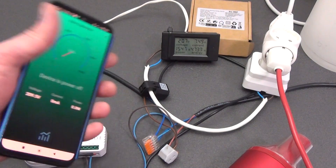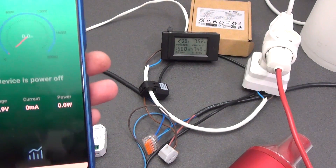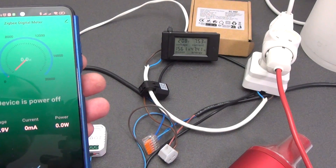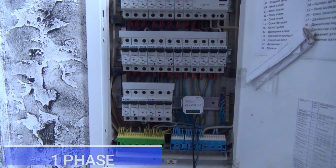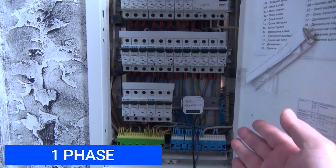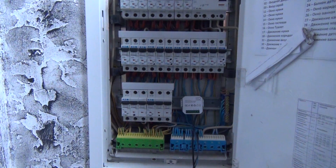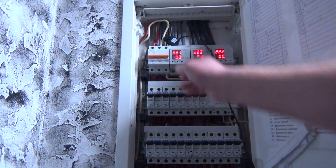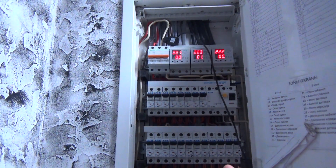If you connect the energy meter to the entire load power cable, it sees the voltage but not the load — so you only need to connect it to the phase wire going to the load. For a single-phase connection, we simply connect the energy meter to the power supply and snap the current transformer onto the phase wire. There are many options for measurement and control: we can receive information about the load in the entire apartment, only from a group of sockets, a lighting group, or a group of powerful appliances like a boiler or stove.